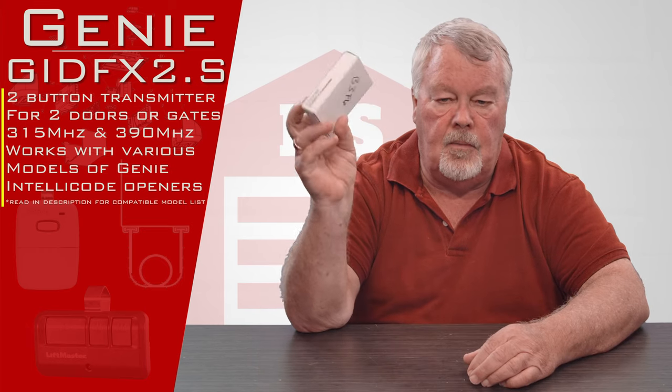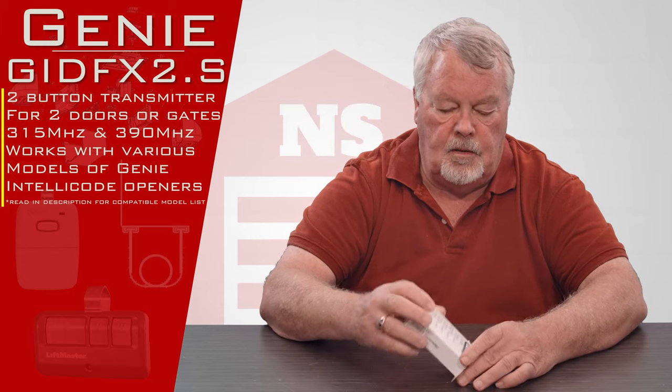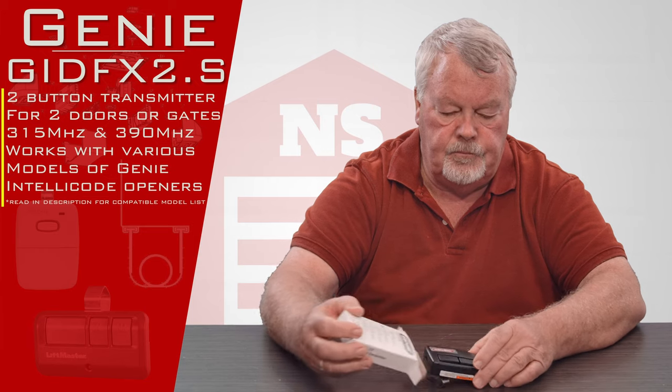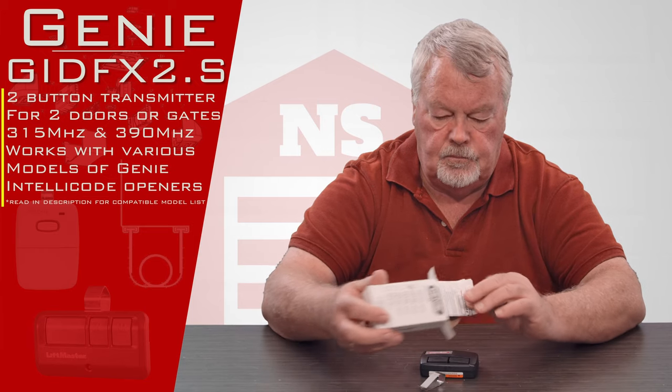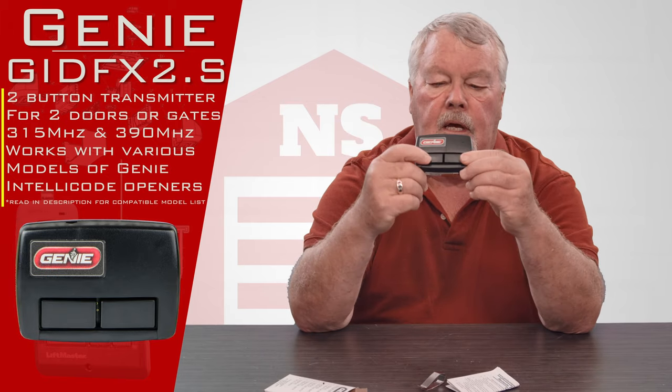When it comes to you, it's going to come in a nice little white box. We'll open it up and take a look for you. Here's the transmitter. As you can see it says Genie on there.